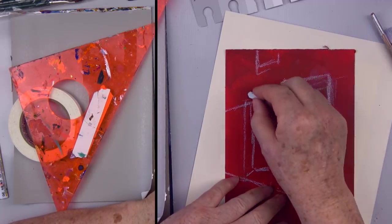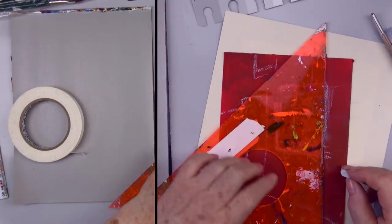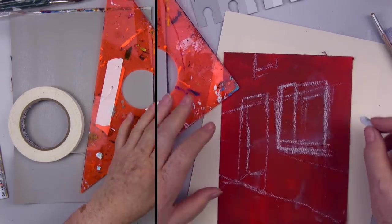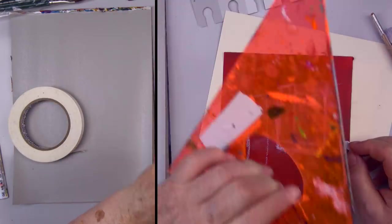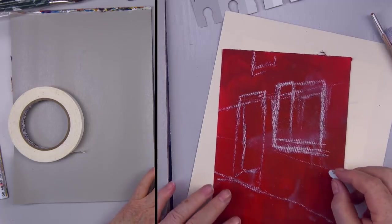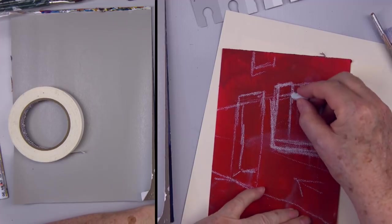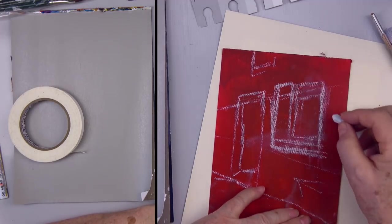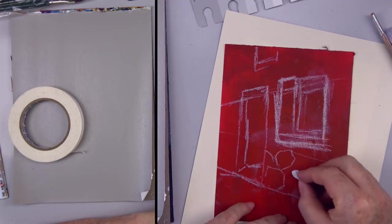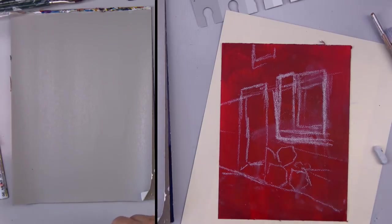So I've got the light kind of coming from this direction in our picture. The inside of this window ledge will be like this. I want there to be some stone - this is a stone cottage, that's what we're going to go for. So the first thing I'm going to do is put out some raw umber. I use the same paints all the time - you watch all my videos, I never change colors.